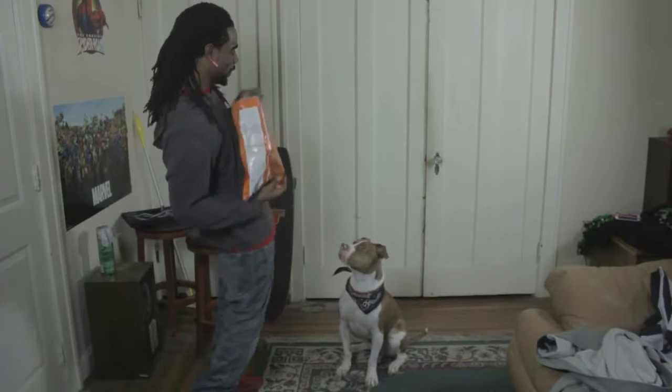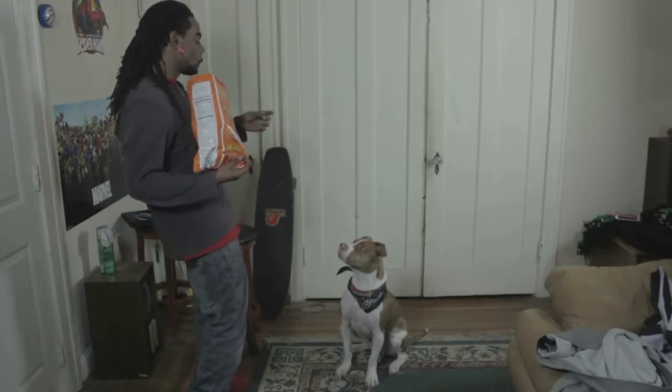First, you want to have some treats handy. Your friend isn't going to learn without some snacks now, is he?